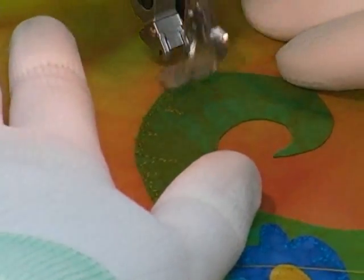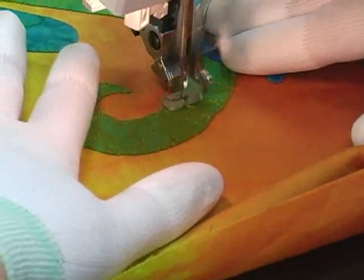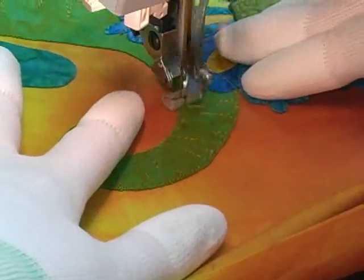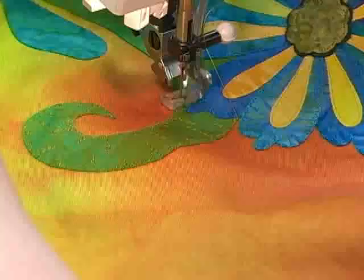Just like the first type of machine embroidery we learned, it's easy to do this kind of work at this stage because there is no batting or backing fabric, and this minimizes the bulk that I need to fit into that throat space of my machine.